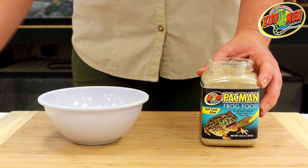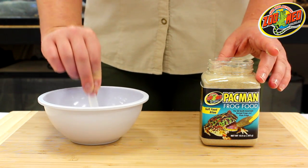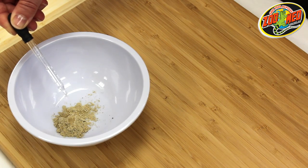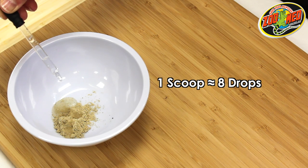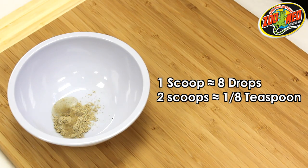Start by using the included spoon to scoop the food out of the container and place it into a small, clean dish. Next, add water to the dish. Approximately eight drops should be added for each level scoop of food, or one-eighth of a teaspoon for two scoops.